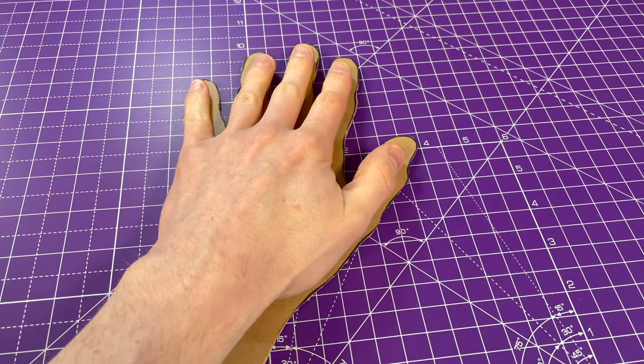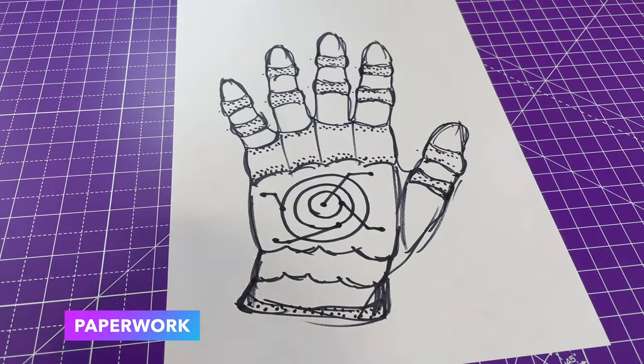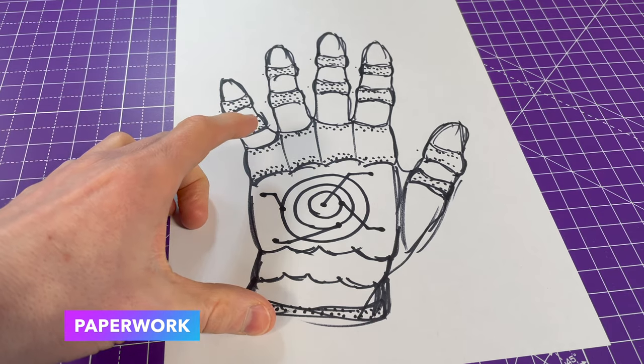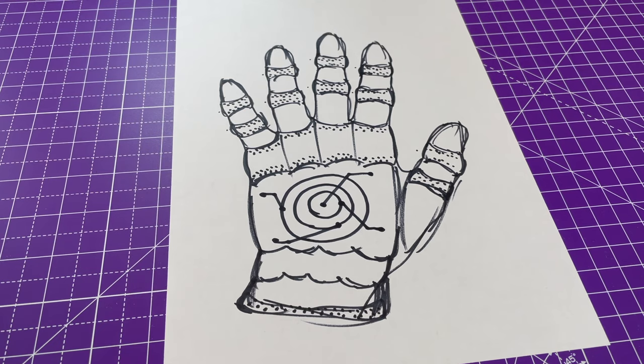What we're going to do is make some gauntlets, but not gauntlets like we did before with a 3D printer. We're going to make them out of metal, but we need to start with paper because metal is very difficult to work with, whereas paper is super easy.